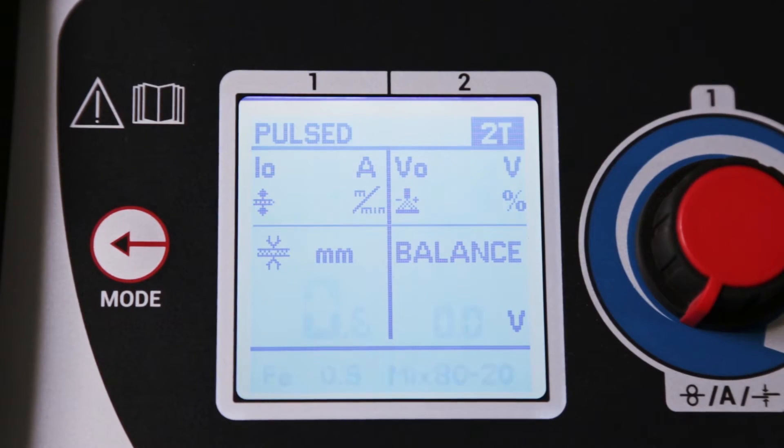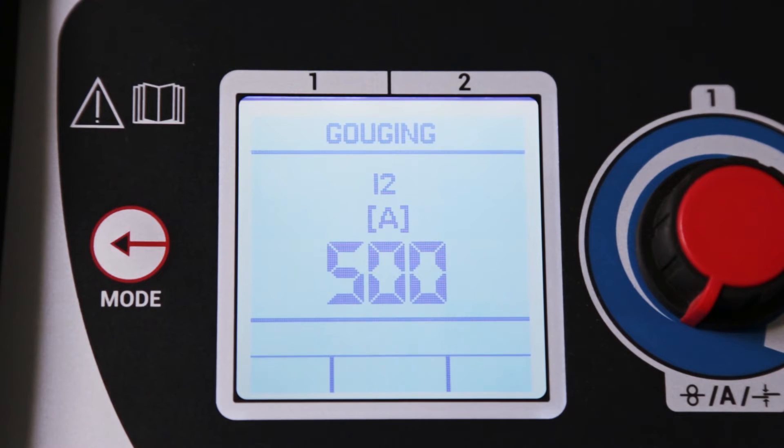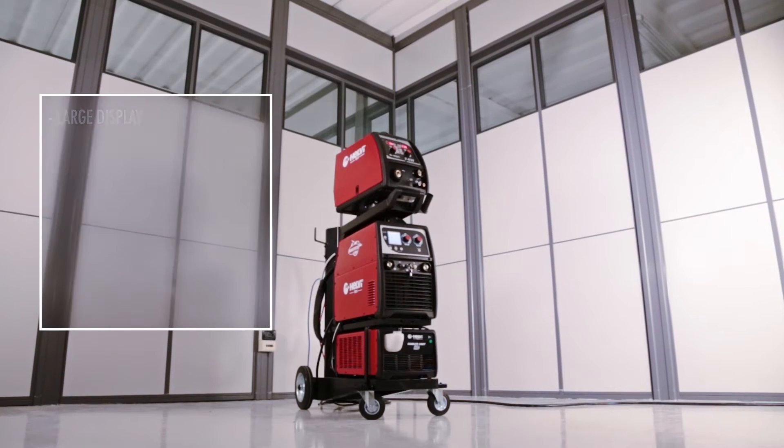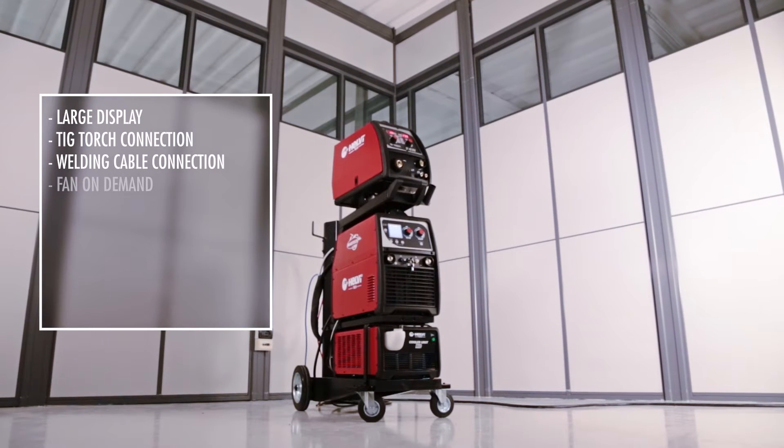The large 3.3-inch display shows all the welding parameters and makes their setting easy and intuitive. Key features include an easy-to-use large display, TIG torch connection, welding cable fast connection, and fan on demand.